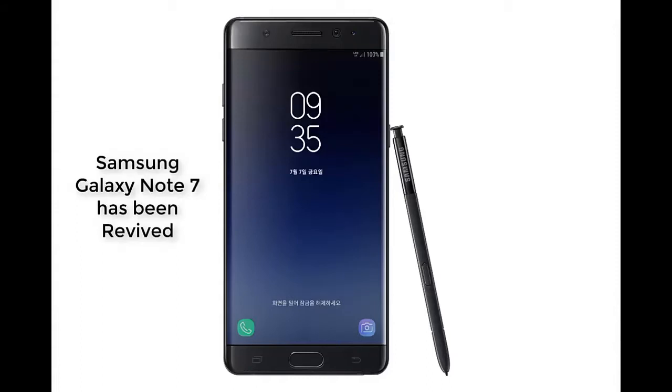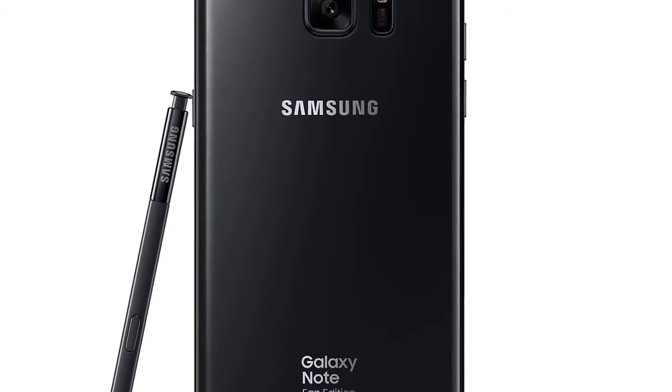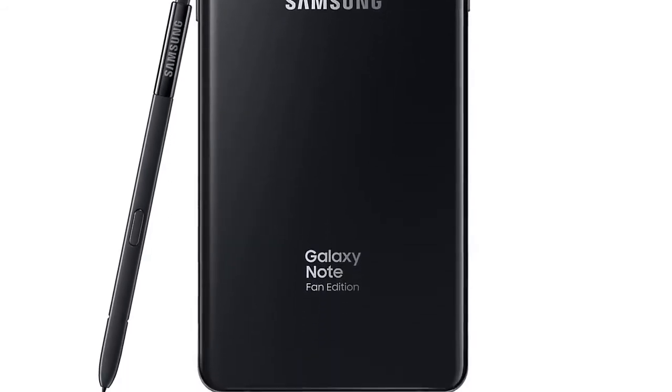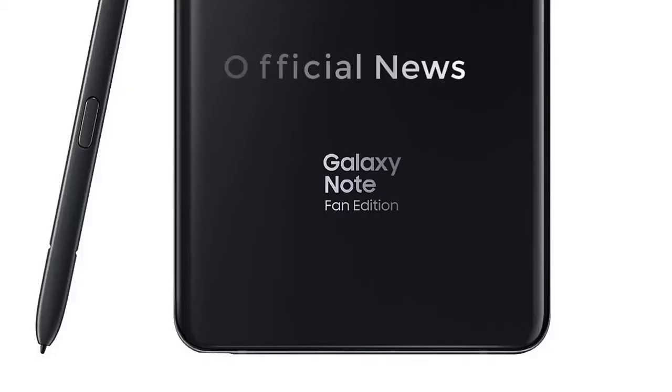Ladies and gentlemen, I want to talk about the Samsung Galaxy Note 7, which is coming back from the dead with a modified name. It will be known as the Samsung Galaxy Note Fan Edition. This is not a rumor — this is 100% official news straight from Samsung Newsroom.